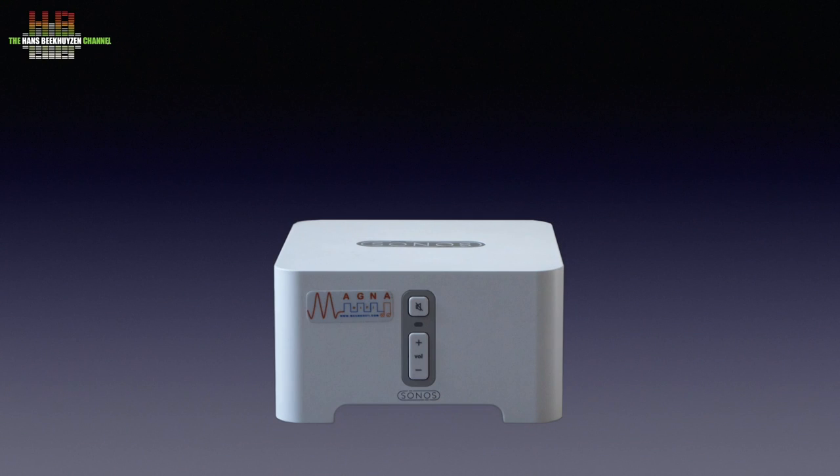Later I reviewed a Magna Hi-Fi modified version of the Connect over SPDIF output and loved it. It was clear that the Connect's main problem — jitter — was reduced drastically by the Magna modification, and the power supply was also improved. The modification cost 400 euros, and that way you got the best streamer at the time, using what was then the best software. The way the Sonos system worked, and still works, is extremely good.